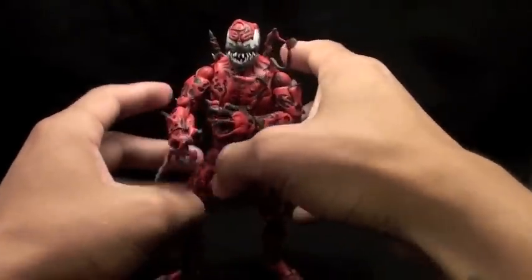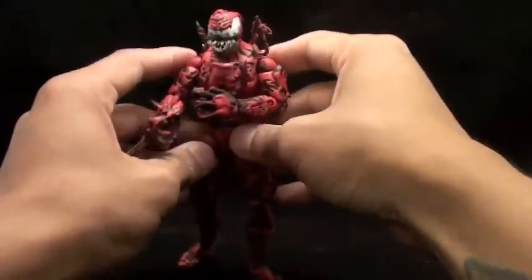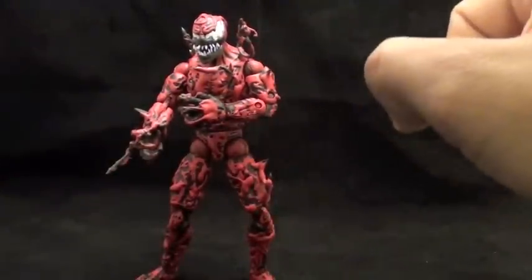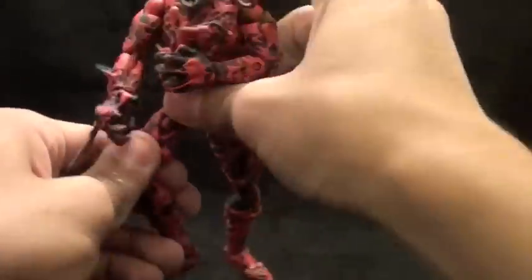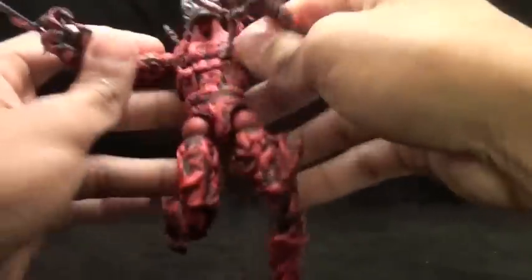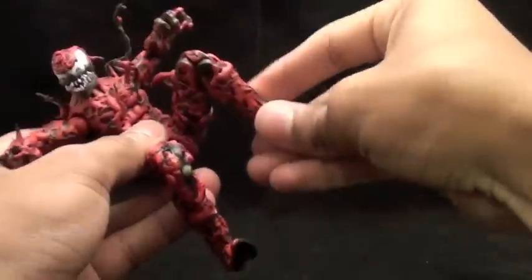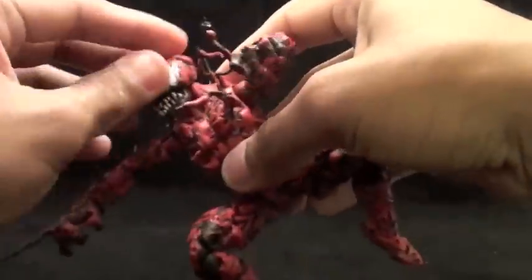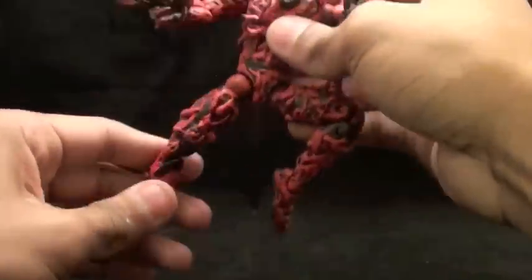I still feel like I can do a lot more, and that's the thing when you customize — you always feel like you have to add more, there's always more to add, and it's never finished. But overall I think it came out okay. For all you articulated comic book art folks out there who like to make scenarios, he's very poseable. You can pose him beating the crap out of Spider-Man or with Venom. All his articulation is still there — I didn't hinder any of it. The head swivels back and forth and up and down. That's what I like about it.